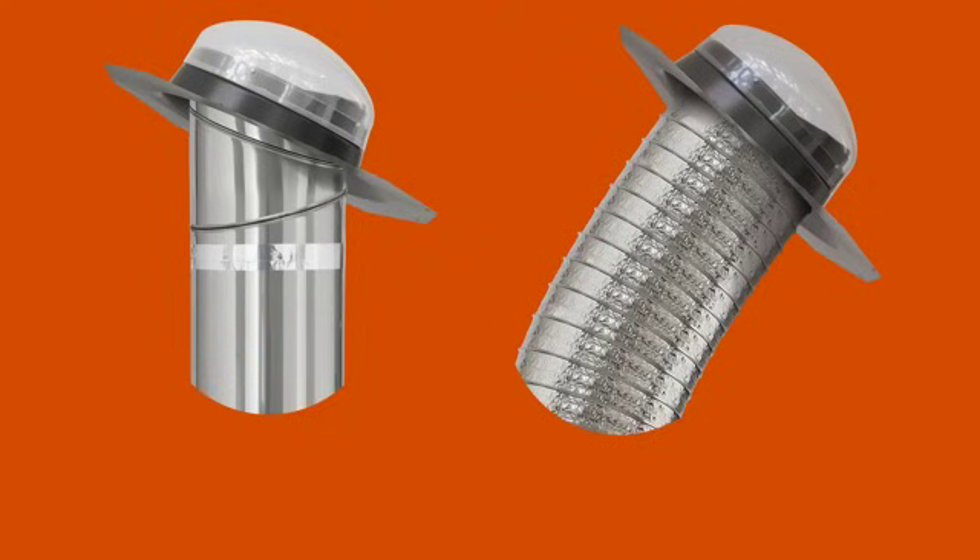Third, do you prefer a rigid or flexible tunnel? Rigid tunnels provide brighter, wider light, which makes them the best choice for long tunnel runs and areas with less sunlight such as north-facing roofs. On the other hand, flexible tunnels are easier and faster to install. The tunnel sections can literally bend around attic obstructions to maneuver through spaces not accessible to rigid tunnels. Flexible tunnels are best for areas of the country with many sunny days.